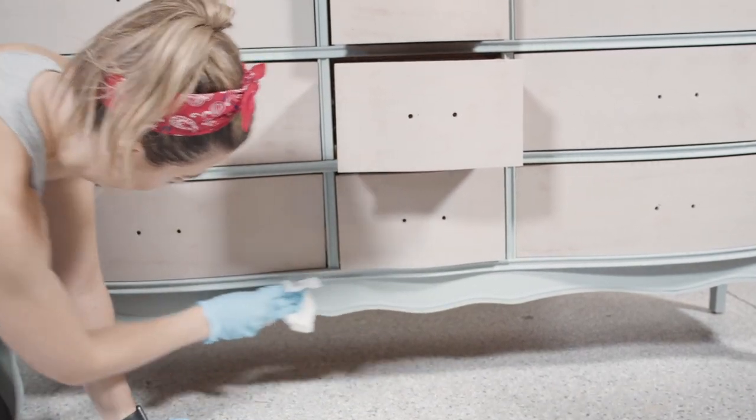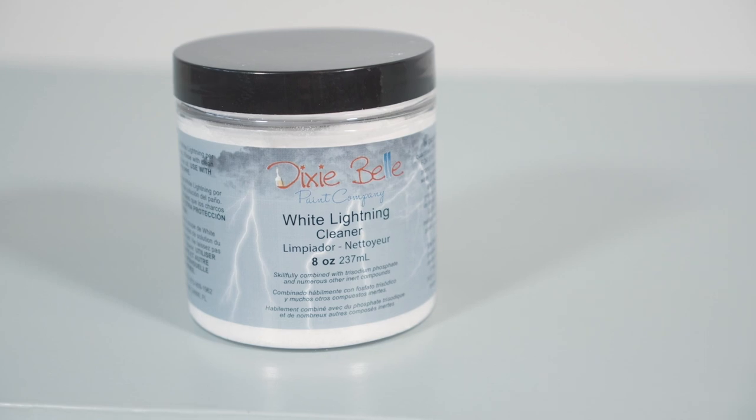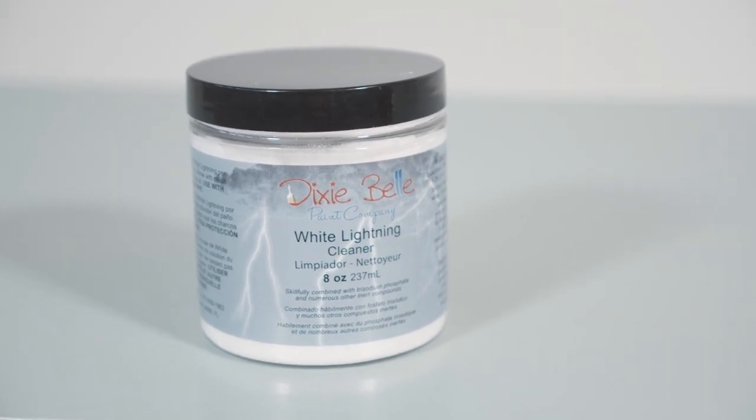The top doesn't need the alcohol treatment because that was actually sealed with a Gator Hide, so I don't need to remove any wax from the top. Now that I've broken down all the wax, I'm going to clean my piece with White Lightning — I'll add this to my bucket with some warm water.